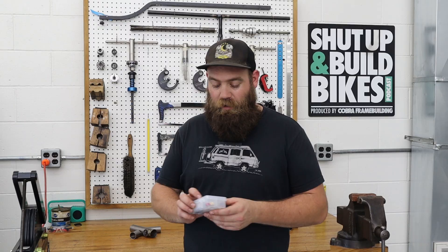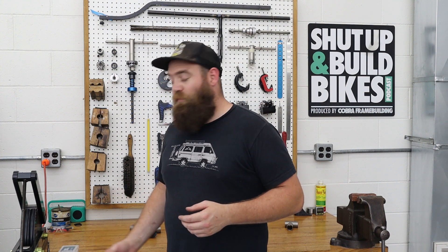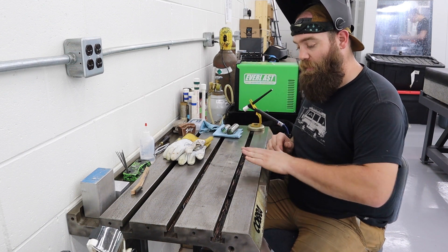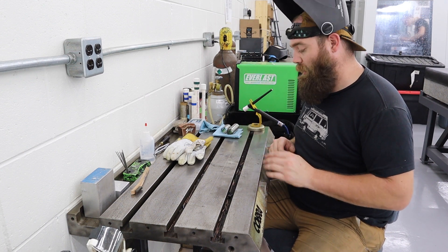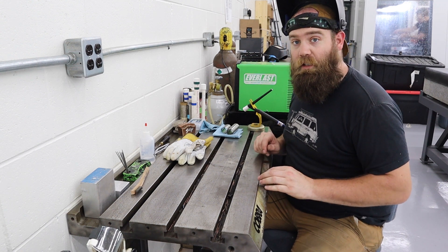I'm going to be using these new cups for the first time — it's a Furek Jazzy 10. I just got these and wanted to give them a try, so today seemed like as good a time as any. We've got everything cleaned: my surface is clean, my parts are clean, my filler rod is clean, and we're just going to go ahead and jump into this.